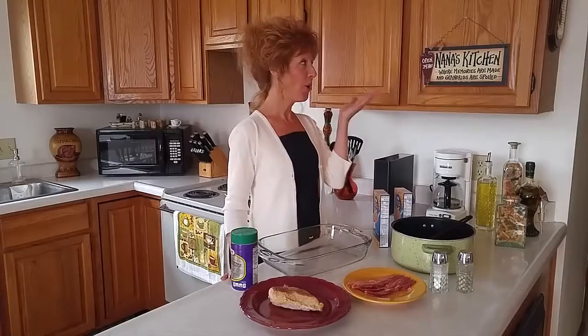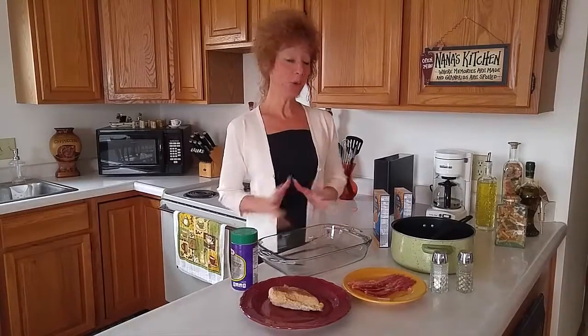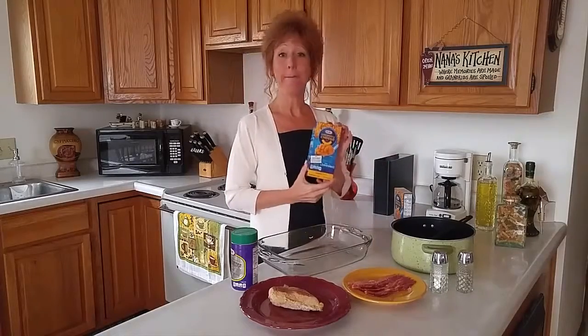Hi, I'm Jelene Courtenhorn, also known as TheNanaPreneurOnline.com, and welcome to Nana's Kitchen. Today we're going to bake macaroni and cheese in the oven.